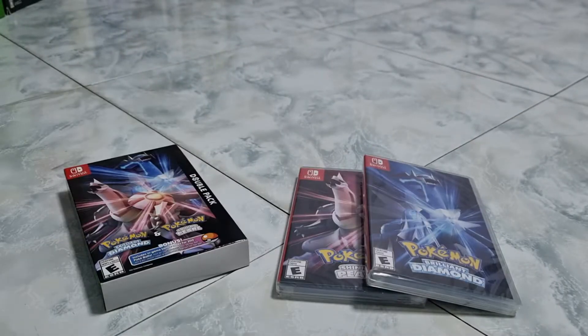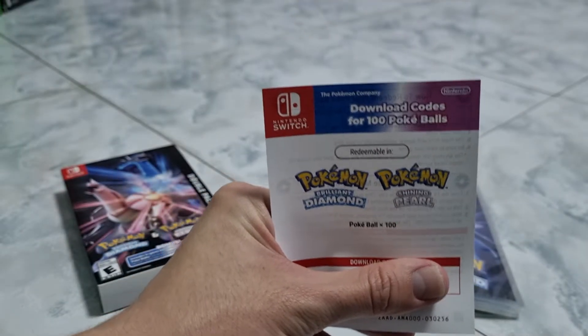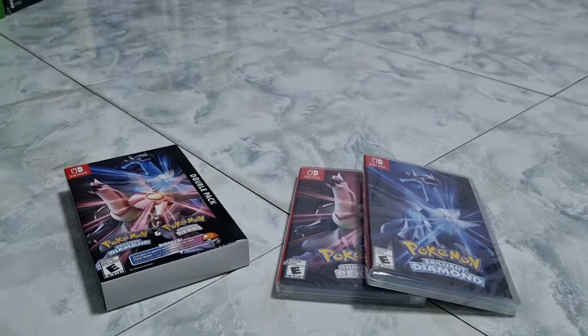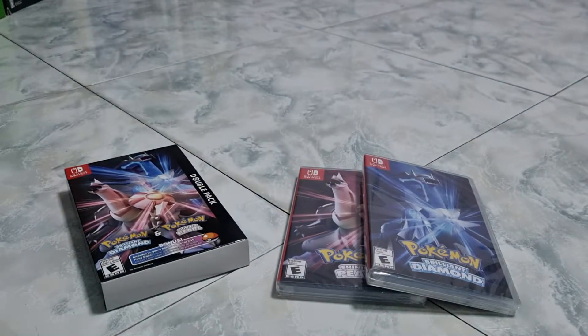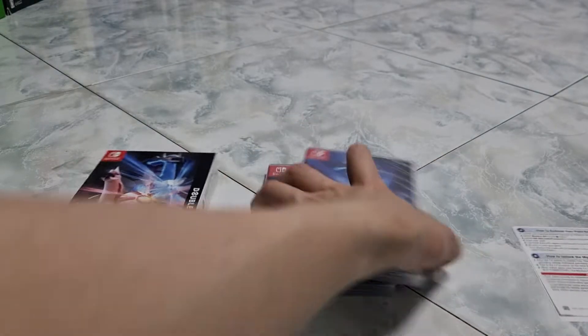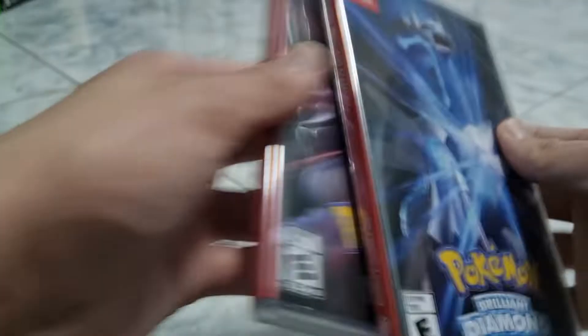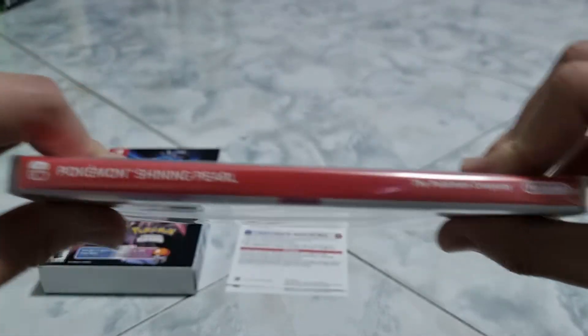And then there is a code — this is for Diamond and Pearl. And then I'll show Shining Pearl. We've got two game copies: one is Shining Pearl and one is Diamond. We've got the back of the packaging, the Diamond on the side, and the Shining Pearl on the side.